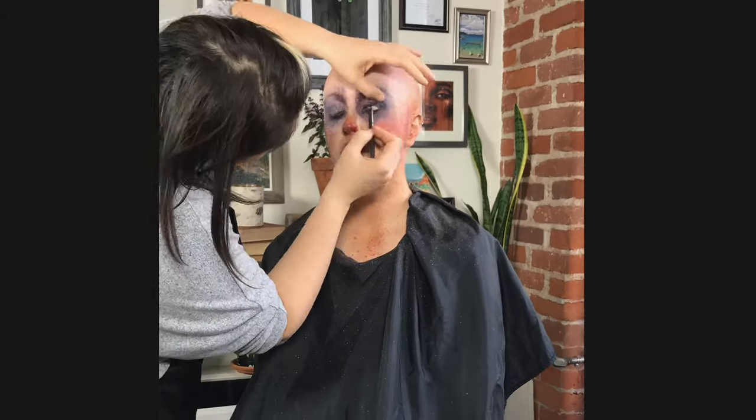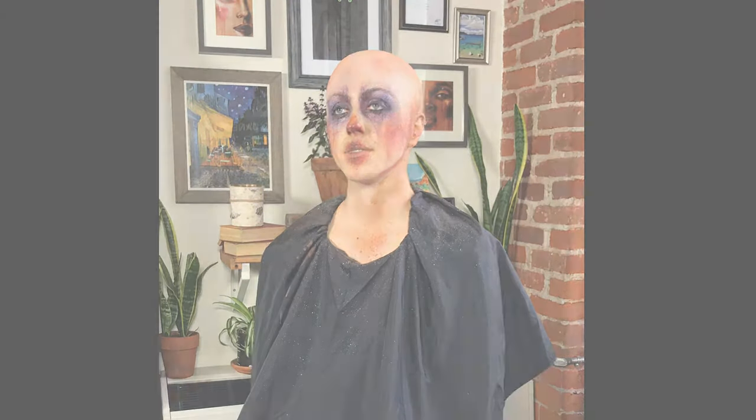There is our finished look. Hope you enjoyed. If you have any questions, comments, or concerns, feel free to DM me, and I'll see you on the next drop.